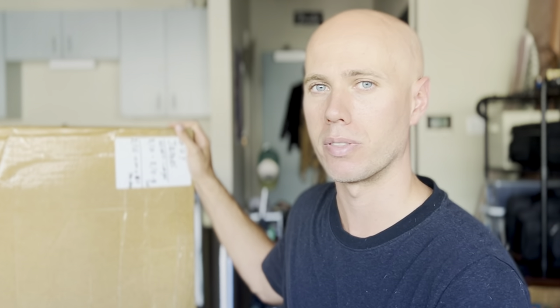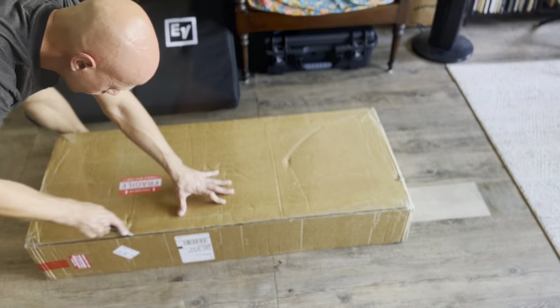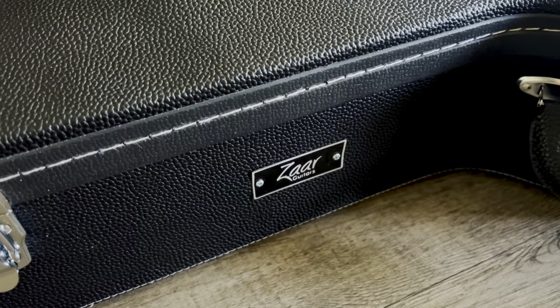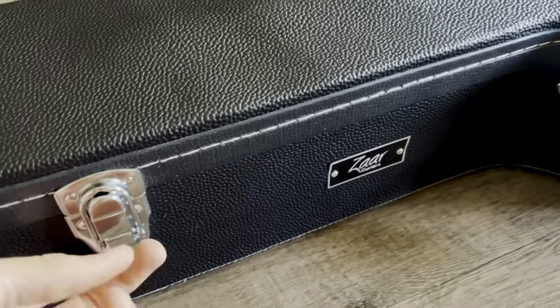I just picked it up today and I just wanted to walk you guys through some of the unboxing and open it up with you and let you see what these guys will actually send to you if you bought a guitar with them. So let's do it — here's the case for the Czar Guitars classic.